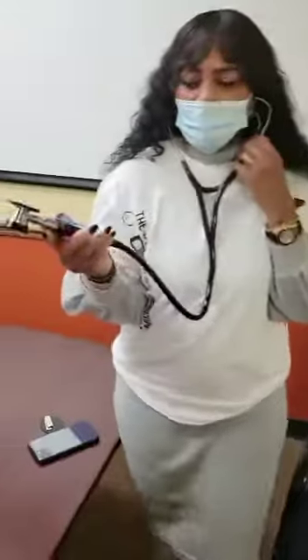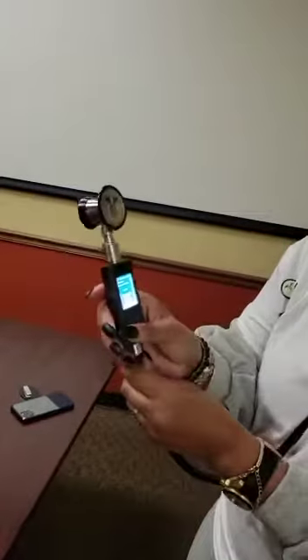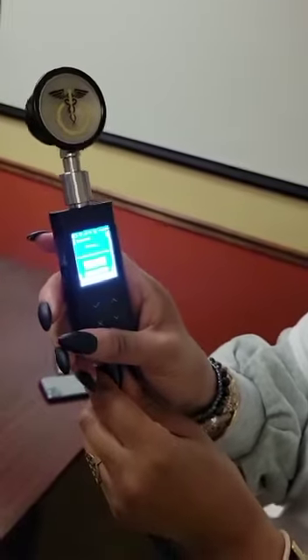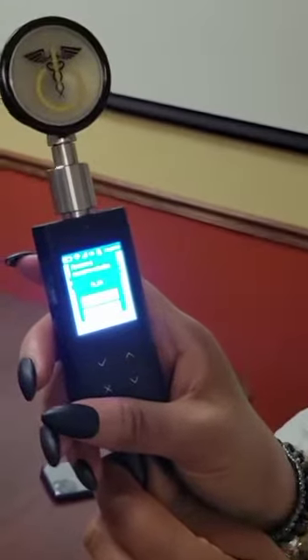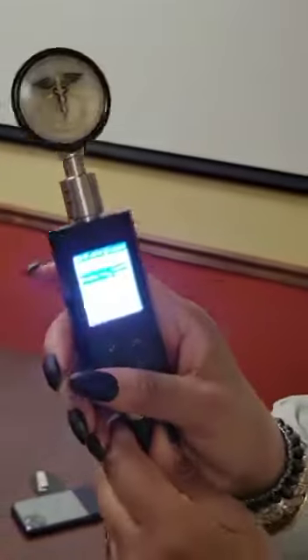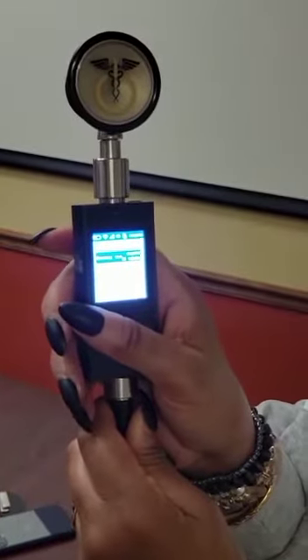So as you can see, within seconds it shows us S1, S2. Next we're going to save this information and you can always go back and listen to the sound again — it shows again S1, S2, the original sound we heard. We're going to exit out of that and save it to our records. You can go back and listen whenever you want.